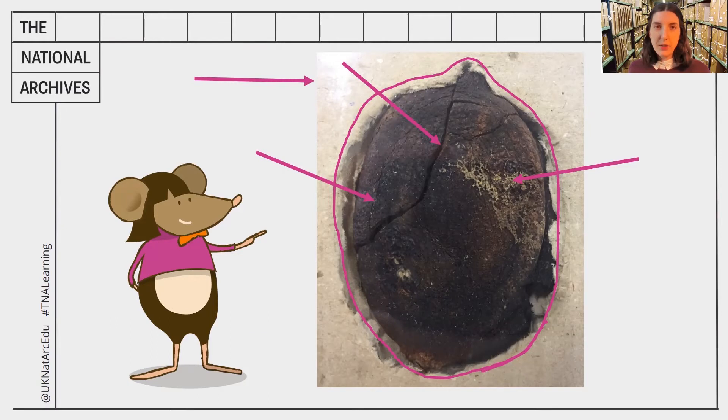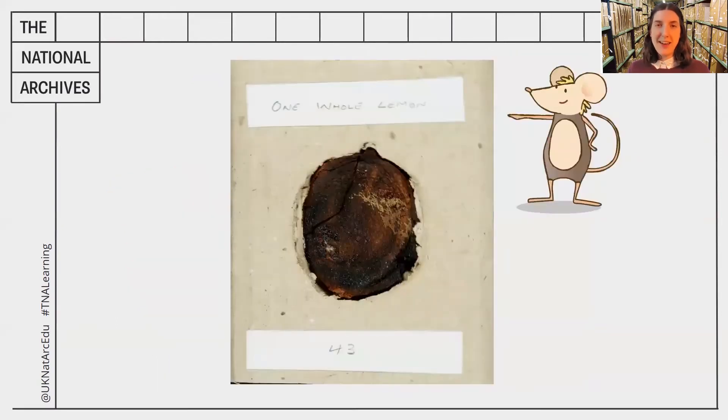I'm going to reveal the full document now. If you can read this, it says 'one whole lemon.' So this is a lemon. Did you manage to work that out? It seems like a very strange thing to keep in the archives.